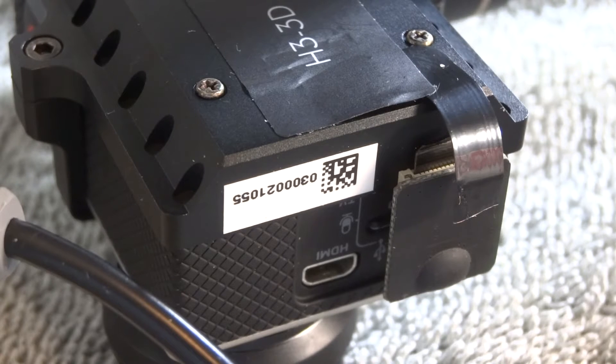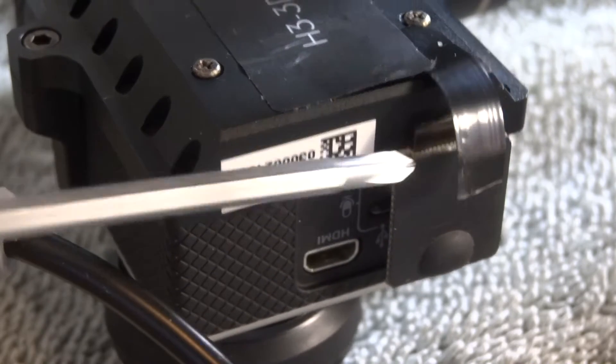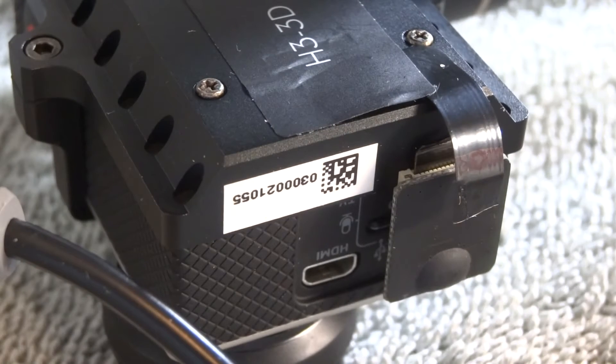Today I'm going to talk about and show you how to fix a common problem with the Zenmuse H3 3D Gimbal for the DJI Phantom 2 and GoPro cameras. The problem occurs quite often when you plug and unplug via the USB cable and you rip the ribbon cable that attaches the two. It's really easy to break when plugging and unplugging and trying to gain access to the SD card or to charge your GoPro through the USB cable port.